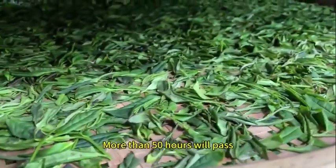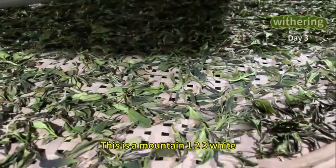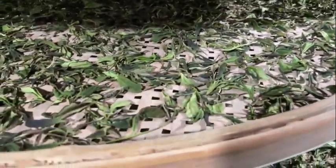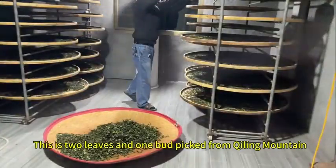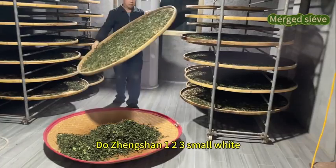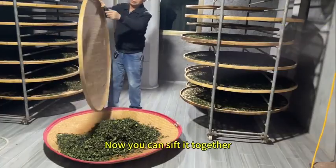More than 50 hours will pass in order to wither well. This is the Jing Shan 123 white tea — the third day, it's almost dry. This is two leaves and one bud picked from Jing Shan mountain. It had withered until the evening of the third day.